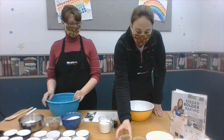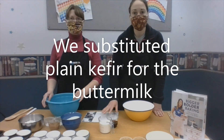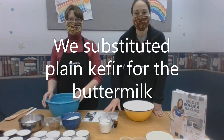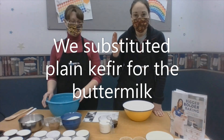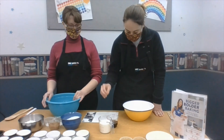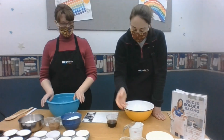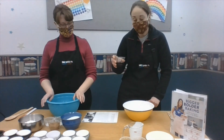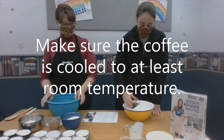The recipe calls for buttermilk, but neither of us had buttermilk. Miss Liz had kefir at home, and when she researched it, it was a one-to-one equivalent. So we're replacing the buttermilk in the recipe with kefir — the amount you need is a full cup of that. And this also has coffee in it: half a cup of coffee, already brewed and cooled down. And we'll pour it in.